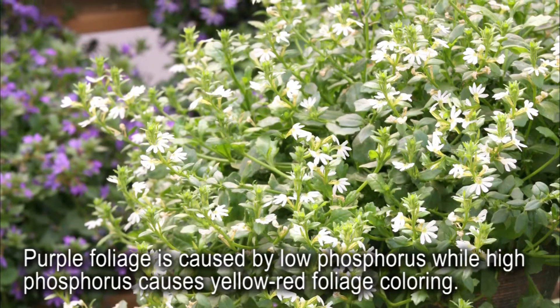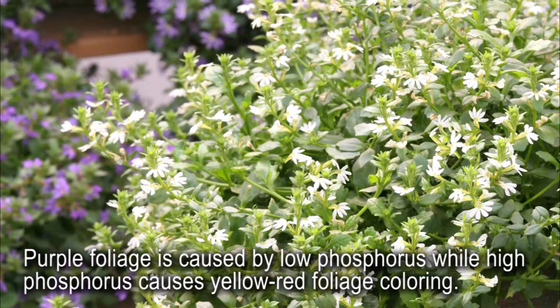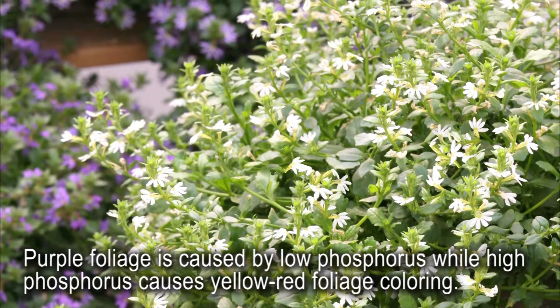Purpling of the foliage can be a result of low phosphorus and is more prevalent in some colors. Moderate to high phosphorus levels can cause yellow-red coloring in older foliage.